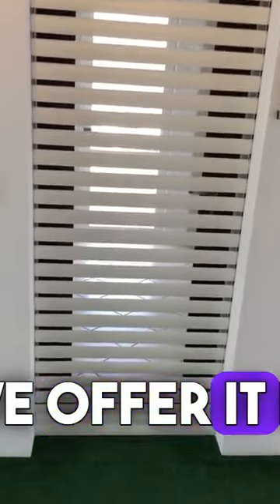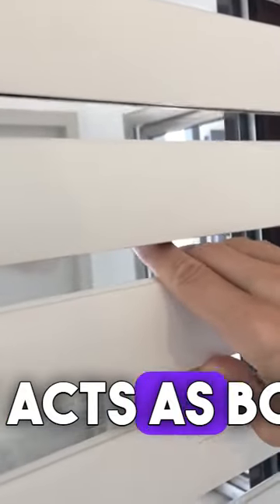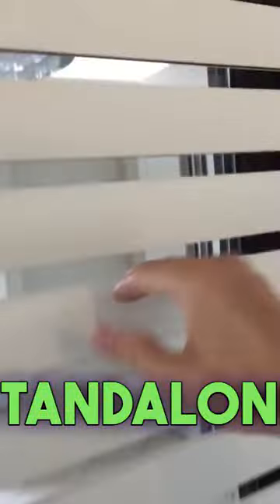We offer it in six standard colors and any other colors you want. The beauty of this roller shutter is that it allows airflow between each slat when open, so it acts as both a shutter and a standalone gate.